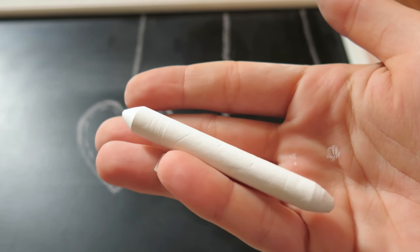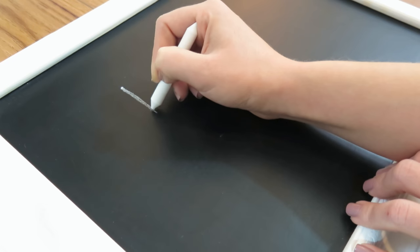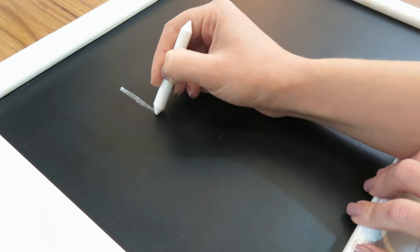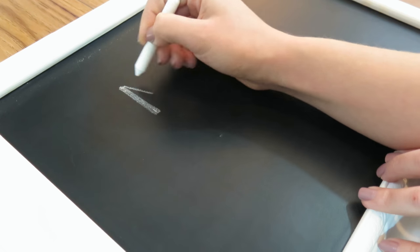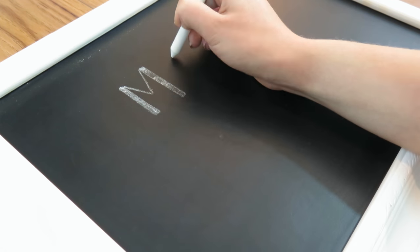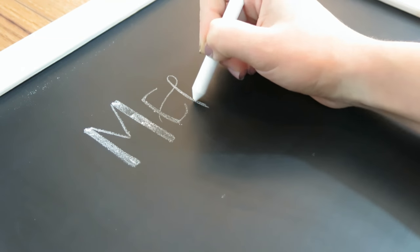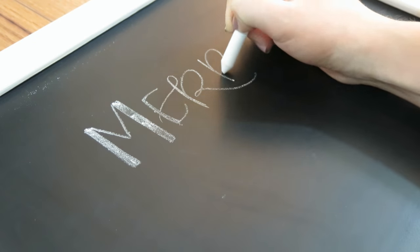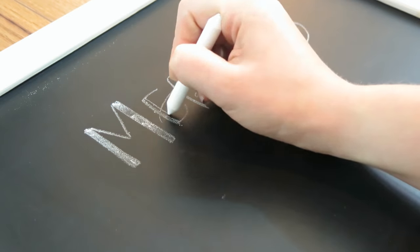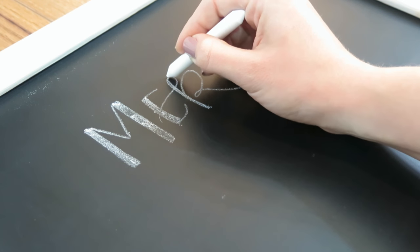For today's video, we are going to be using a piece of chalk that we sharpen with a pencil sharpener. We're going to get started by writing Merry Christmas in faux calligraphy. If you're not familiar with faux calligraphy, all that means is that you're going to thicken up your downstrokes. I have a video on that, which also includes tips and tricks for beginner chalk art, and I will link that in a card as well as down below in the description box.